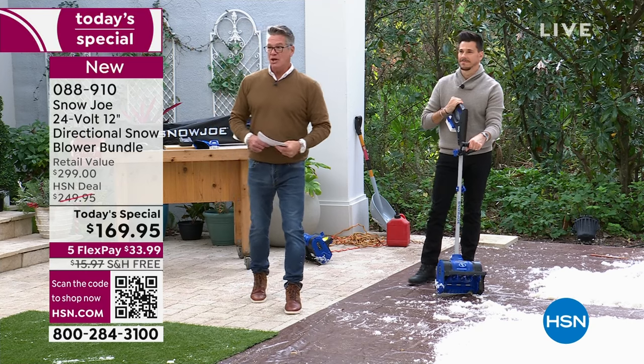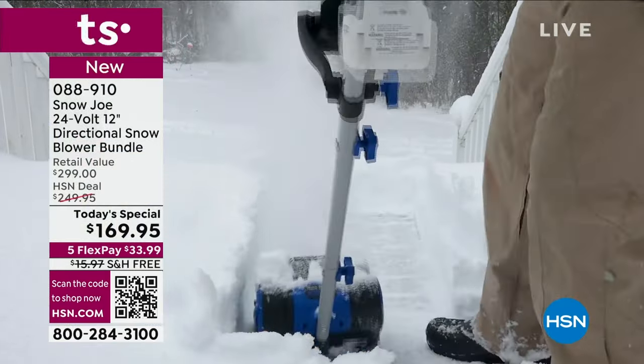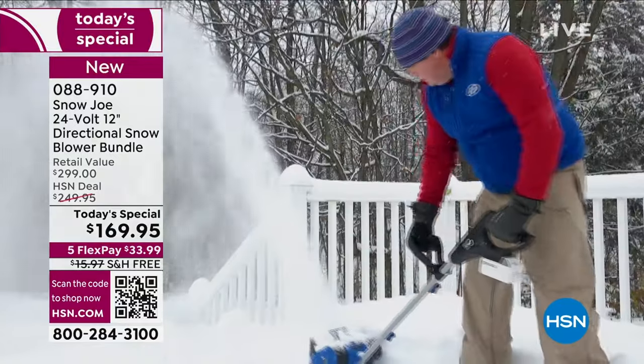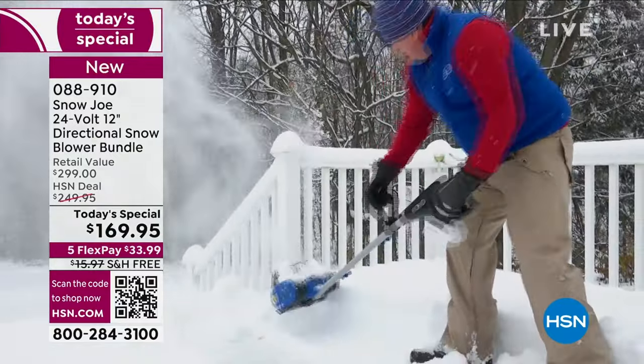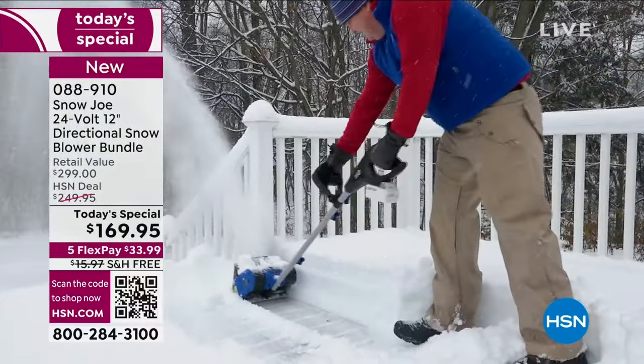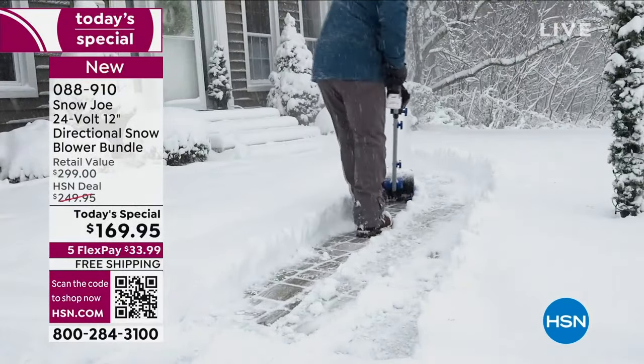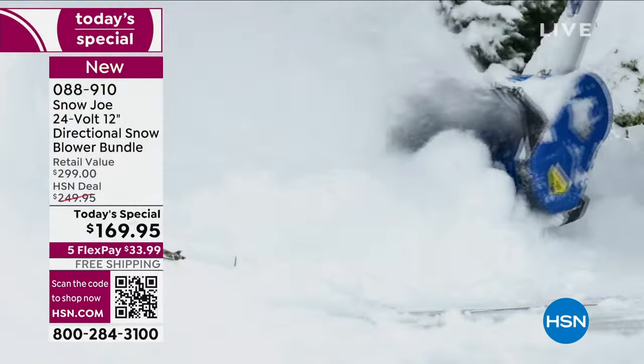Here's how you get it home. You can pay the $169.95 all at once, or put it on FlexPay — that means on your credit card you split the payments to $33 and change. There's no shipping; a little tax you'll have to pay. If you don't have an HSN credit card, get one today.